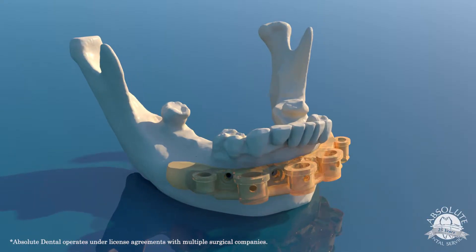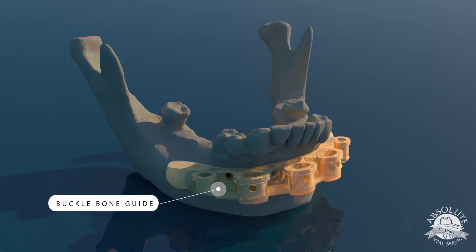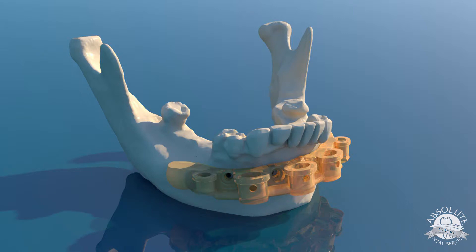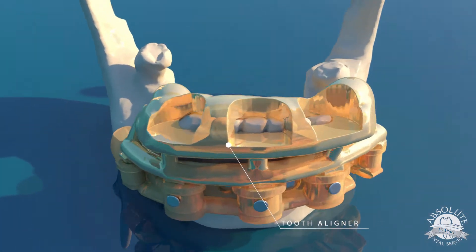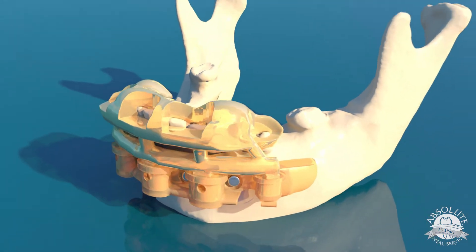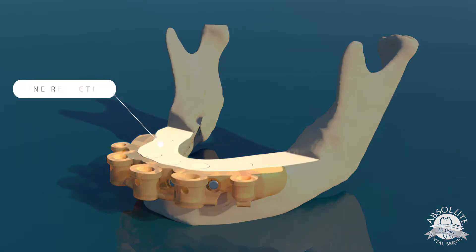Most of these systems utilize a base or buccal bone guide as the basis for the surgery. After we've laid the buccal flap, we simply position the tooth aligner and latch that in place. After the base guide is positioned, we use that line for our bone reduction.